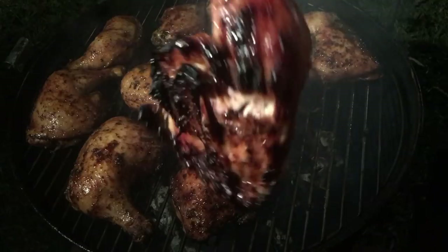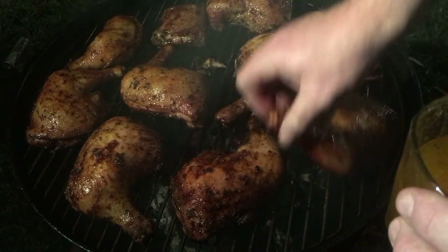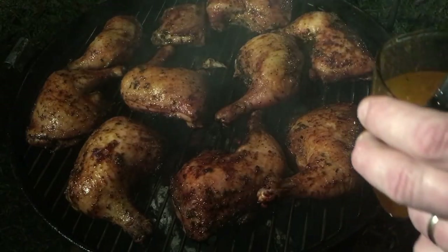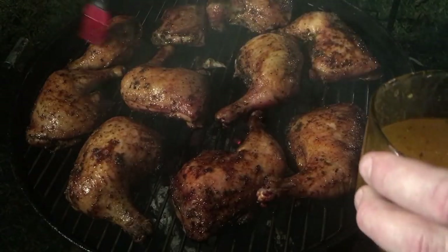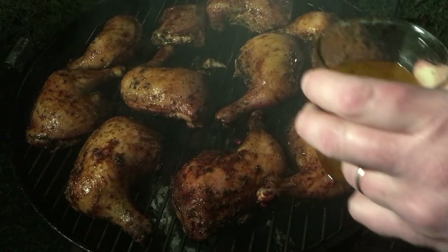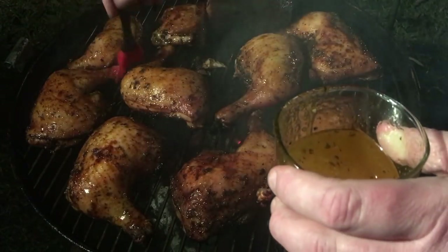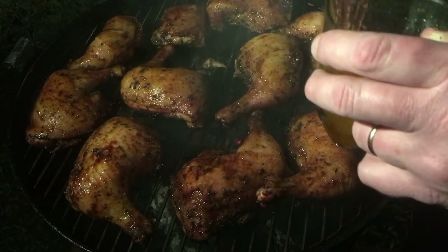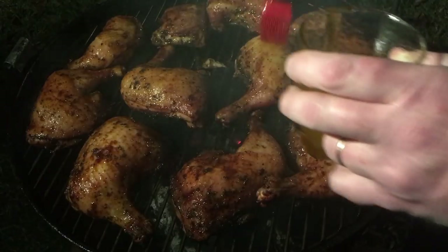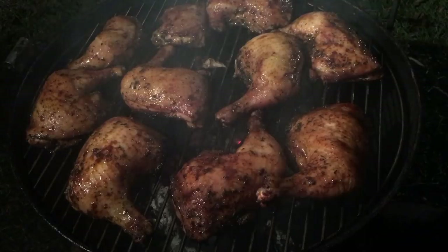I'll just put another coat on and check back in about five minutes once this bakes on there. I think it's going to be delicious with that LeBlanc's rub and that Only Marinade You'll Ever Need and this satsuma sticky sweet glaze. Five minutes and these things are done — I wish you could smell that chicken with that sugar on there.